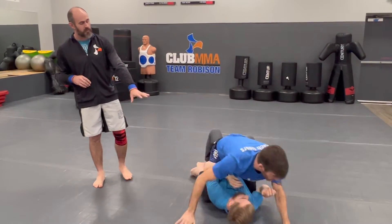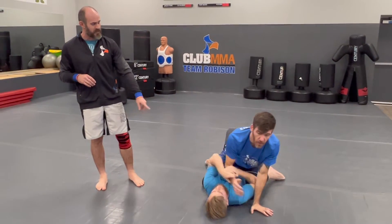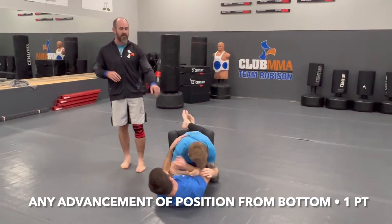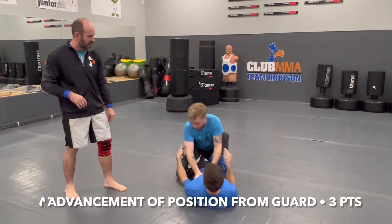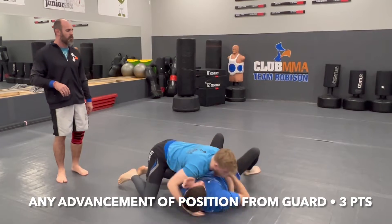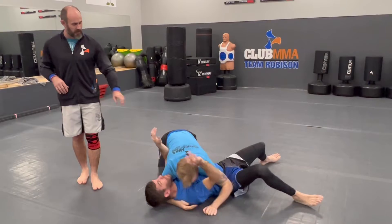Coach Gears is way ahead and Coach Blake needs to claw back those four points. He's on the bottom. If he can advance his bottom position with an escape, that's an escape point — anytime the bottom guy advances his position, that scores one point. But Coach Blake is still behind, so if he can get free from those legs and all the way around to the side or top, that's worth three points.